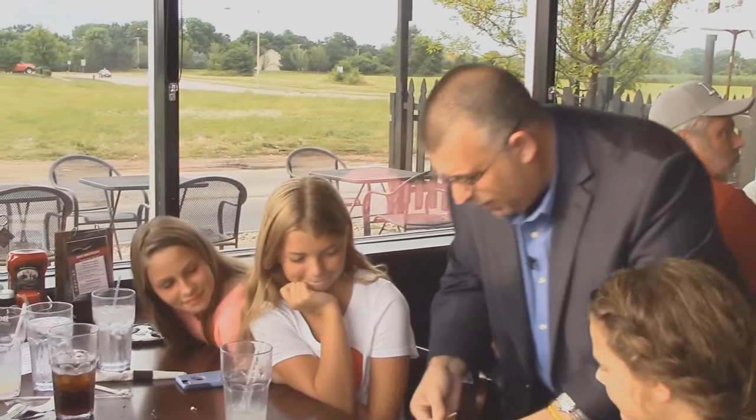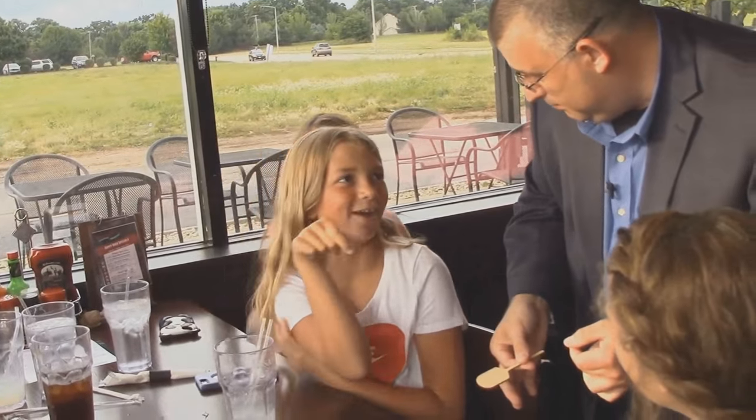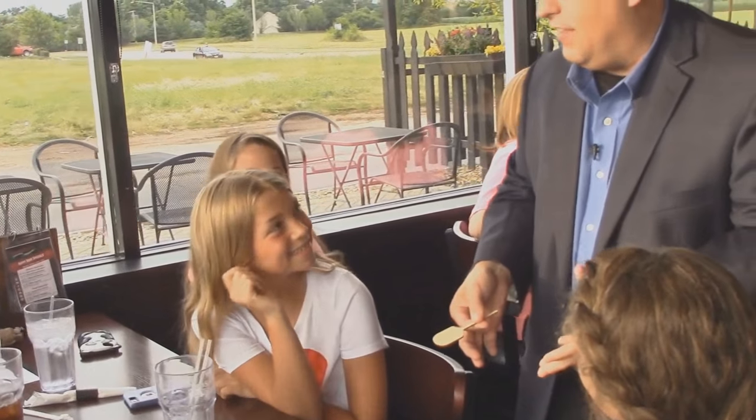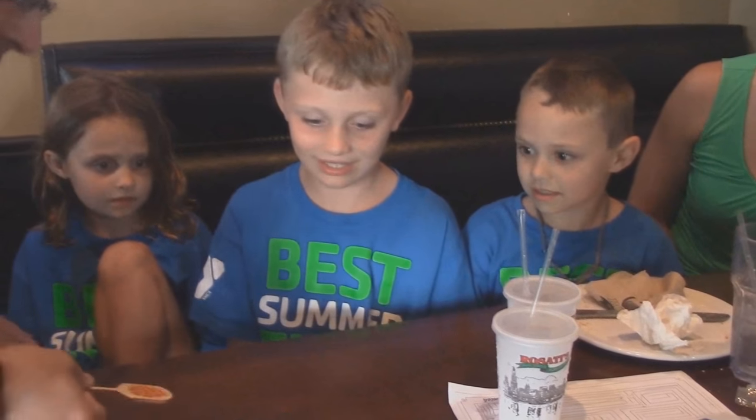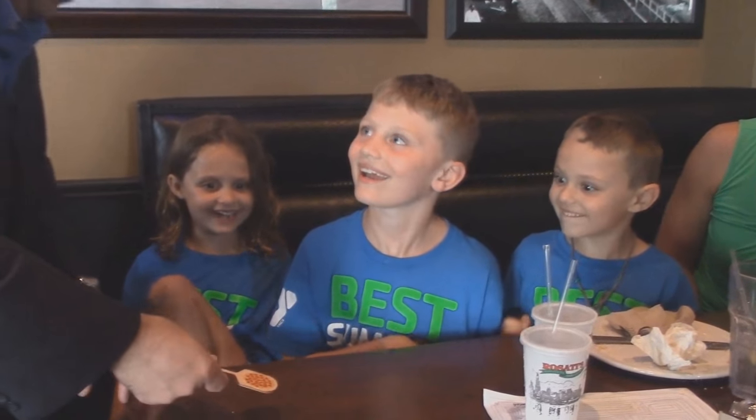Hi guys, it's Rob Thompson. We're here at Rosati's Pizza and Pub and I want to introduce to you my new pizza paddle trick. So come on inside with me, we're going to have some fun. Have you ever seen one of these things? It's like a pizza thing you put in the oven. That's right — this is how we get the pizzas out of the oven. We're going to stick that in the pizza oven and when we pull it out, there's going to be pizza on it. How did that go?